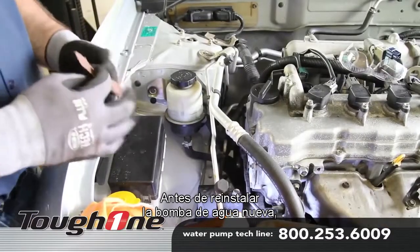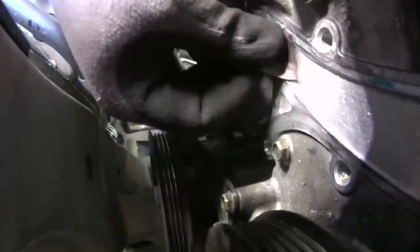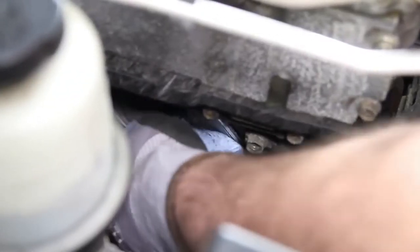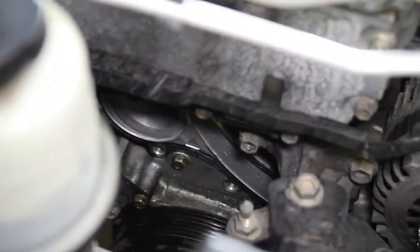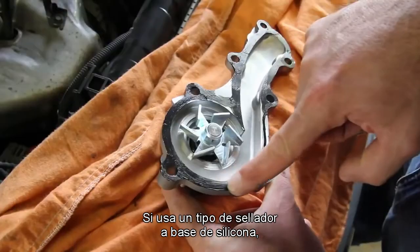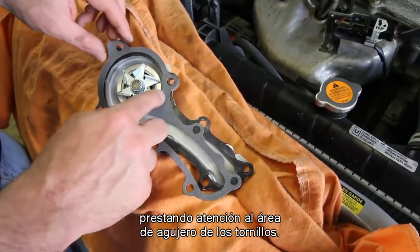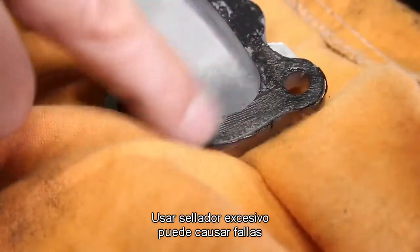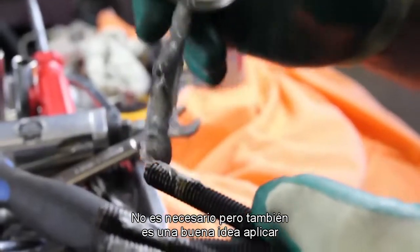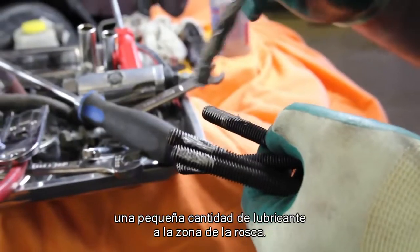Before reinstalling the new water pump, thoroughly clean the gasket surface area. If using a silicone-based type sealant, only lightly apply it to the gasket surface areas, paying particular attention to the bolt hole area. Using excessive sealant can cause coolant system failures. It's not necessary, but it's also a good idea to apply a small amount of anti-seize to the thread area.